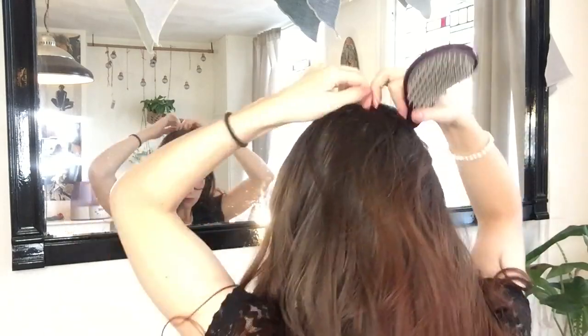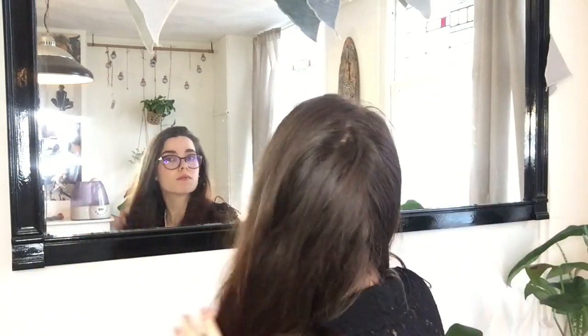And the best part is, it's so much easier than it looks. If you can do a regular three strand braid, you can do this hairstyle, I promise you.